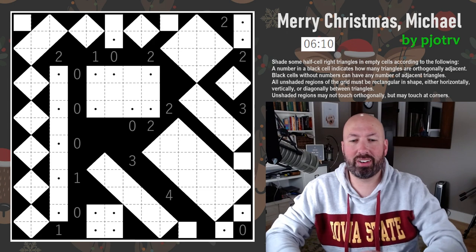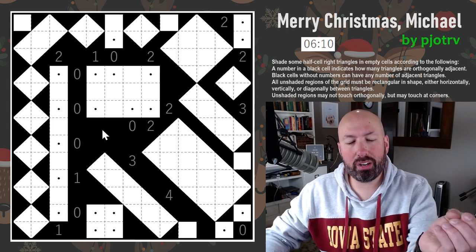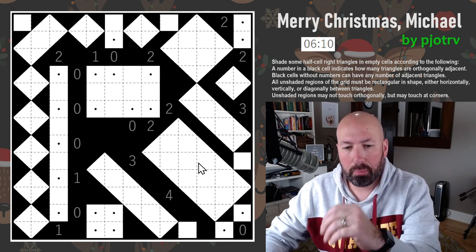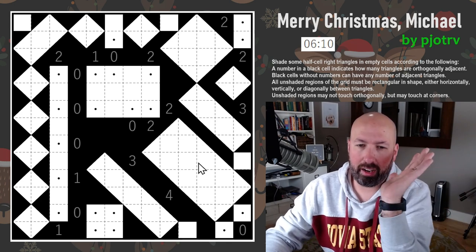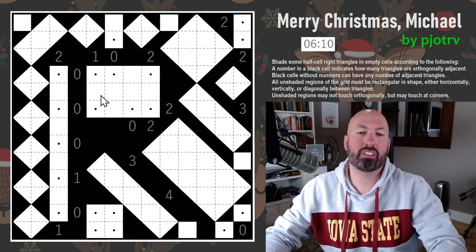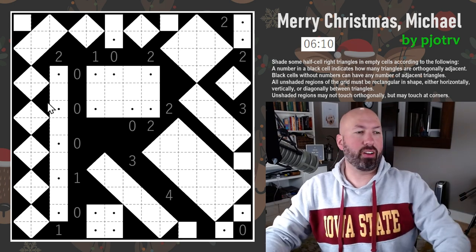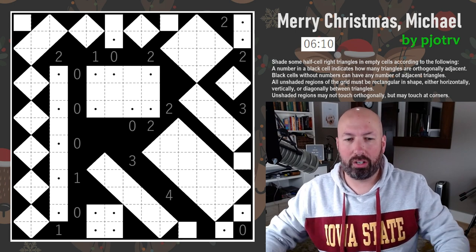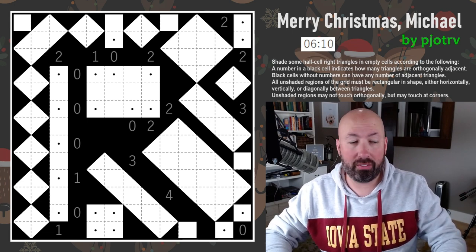Very nice! Pretty cool. This one's just weird because you're doing triangles in squares that are then making bigger rectangles at a diagonal — except some of them aren't at a diagonal. This one breaks my brain all the time. Very cool Shaka Shaka, and not super difficult either. Those can be very hard, so very nice.